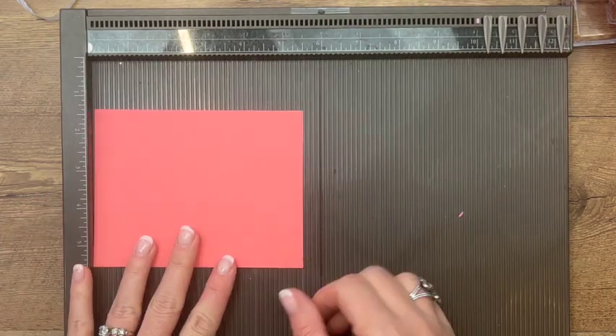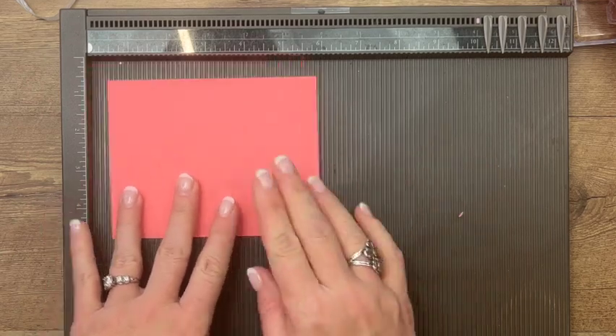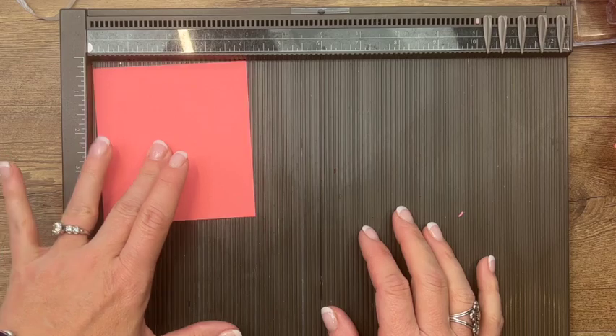The other two pieces don't need score lines. One is four and a fourth by five and a half, and the other one is four and a fourth by four.